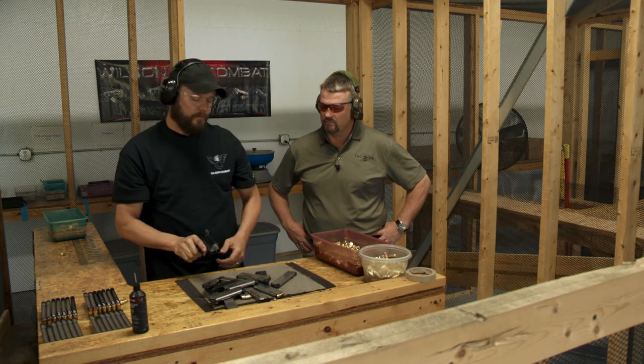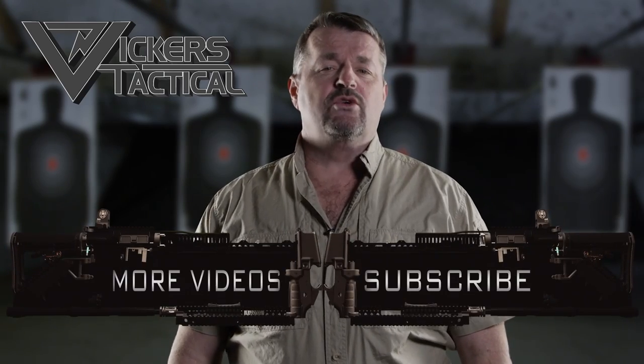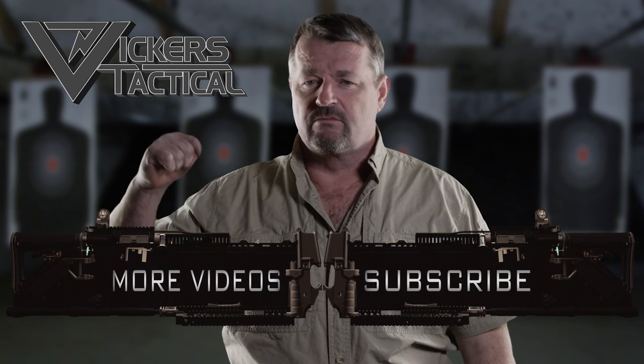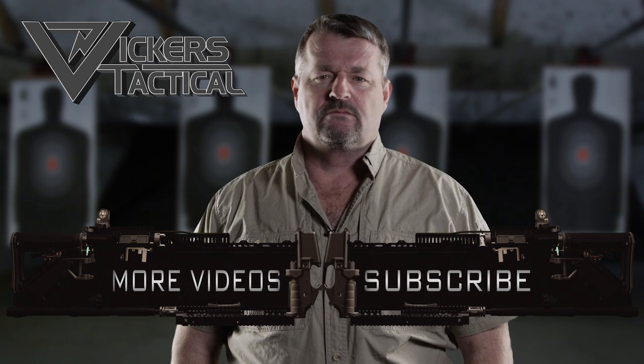That's it. Good deal. Well done. Now, time to take it over and make sure it's sighted in correctly. This is a gun I sent in, so it's pretty much dialed in, but on a normal gun — or even this one — you would check it again to make sure it's dialed in. Absolutely. Alright, if you're ready, we'll head over there.